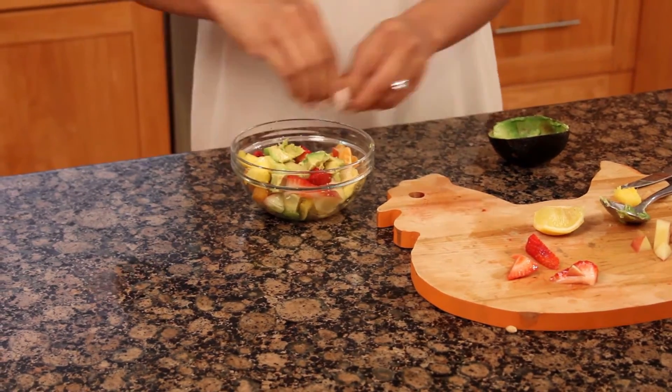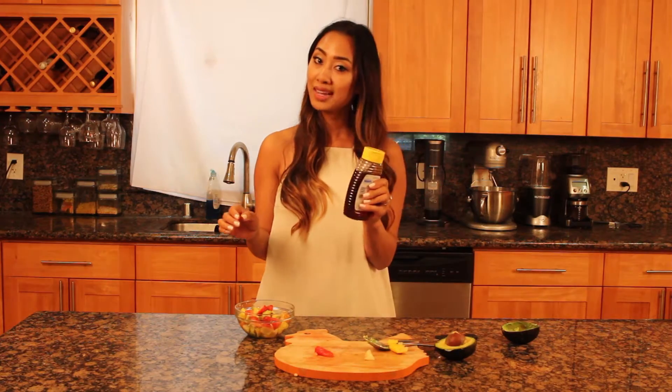Squeeze your lemon, drizzle your honey, and mix together.